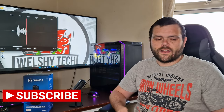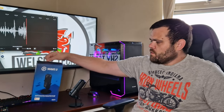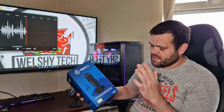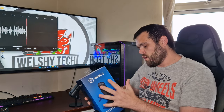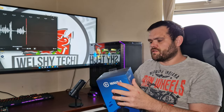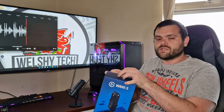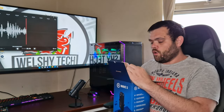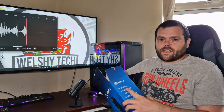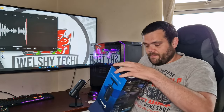Hey guys, this is Richard from Wild Street Tech. Welcome back to another video. This time it is the full review of the Wave 3 from Elgato. This is a premium microphone specifically for streaming and content creation. I am recording on this microphone right now, and I hope the sound is a lot better than it previously was — that's exactly why I bought it.